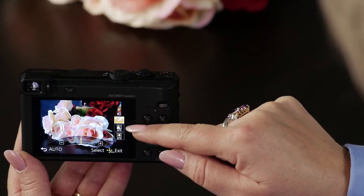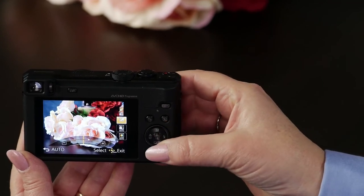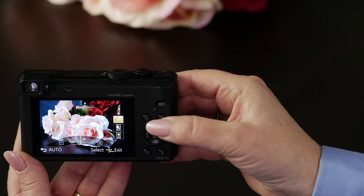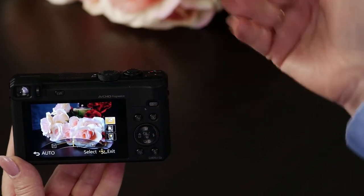I have my exposure compensation, I have depth of field, and I have color. I can just turn the cursor wheel to make it brighter or darker, and you can see it — it's constant preview.